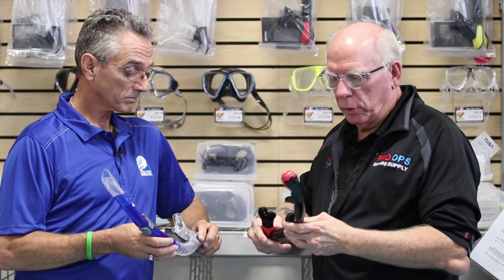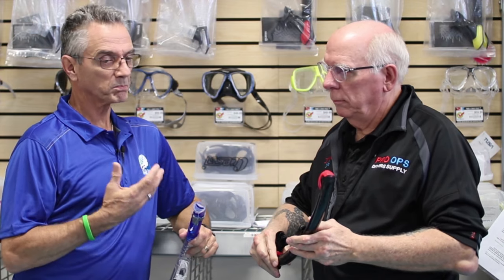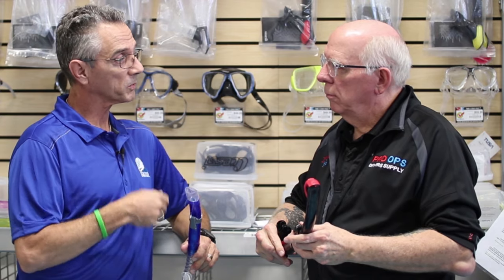Snorkels - tell us a little bit about snorkels. Why do we need them? Well, it's a good thing to have to preserve your air. If you're looking around for something, or trying not to use up your air, or trying to swim out to the buoy ball to go down to the boat or wreck or whatever it is you're trying to look at, you can save your air and use your snorkel on the way out.